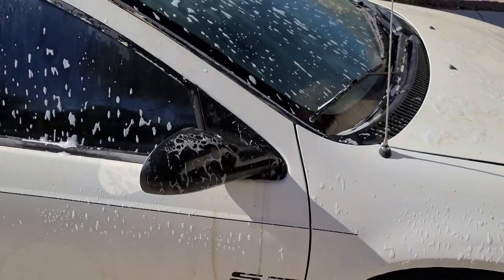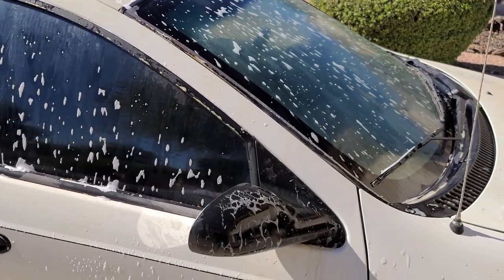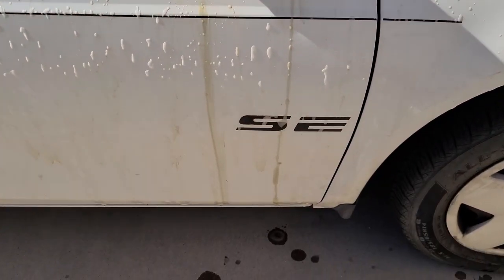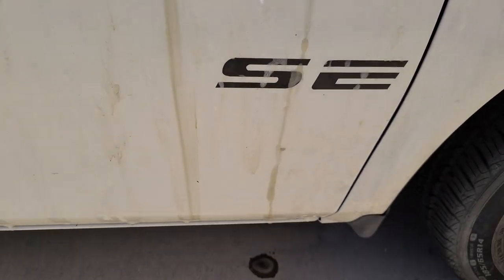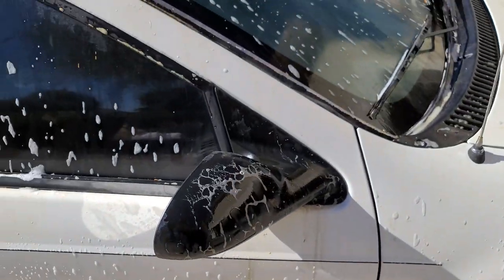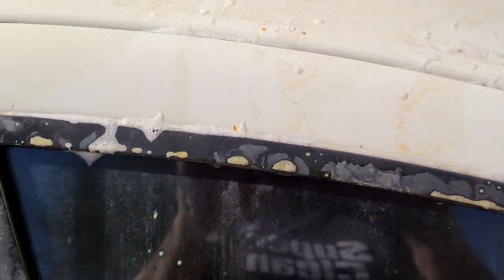As you can see, I'm just lightly spraying over the top of it. I'm going to go ahead and use a sponge and move it around more. But just from spraying it — look at what it's already lifting up. See that stuff already dripping down? This stuff's pretty incredible. You can see it change in color as it starts to eat all that yuck.